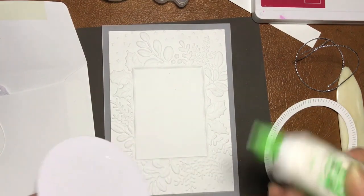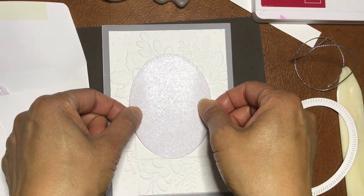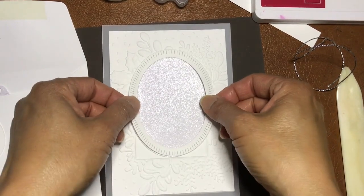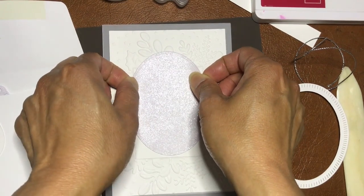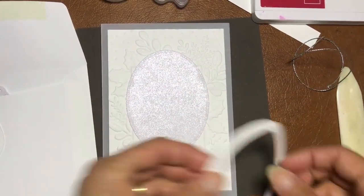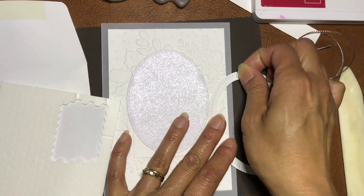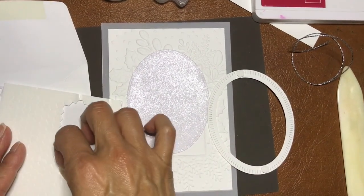We're nearly done with this card — it's actually really simple but very effective with everything going on. I'm lifting it up a little bit, making sure the corners of those frames aren't showing. Then that will go on top and I'm going to use a little mini dimensionals — just four: top, bottom, and the sides.